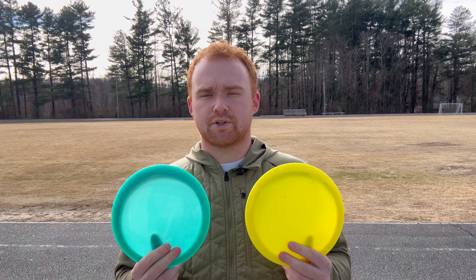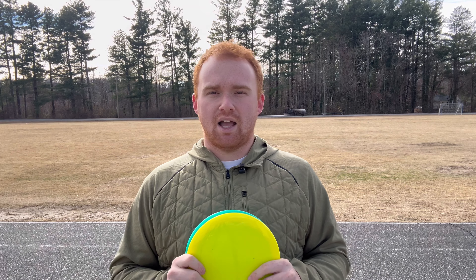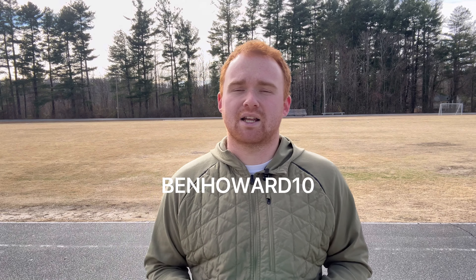All right guys, we're on hole three. This one's a par three, 320 feet — basket's just dead straight ahead. OB is off to the right marked by the tall grass, so if I make a mistake I want to be left. For this one I'm going to take the yellow Arc and compare it to the C-line CD-1, throwing both just a little bit off to the right side of the basket to see if I can get them to push straight and then gently fade left. You can see there — it's a very similar flight.